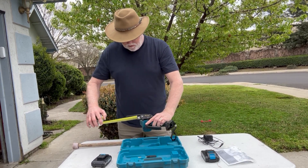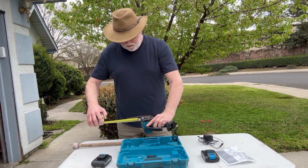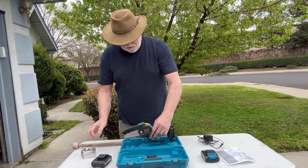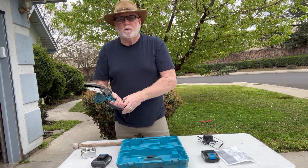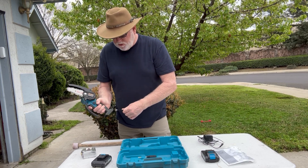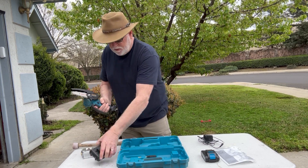The blade and cutting area — you're talking probably three to four inches max. But it's great for small yard work or small branches that you want to trim back.